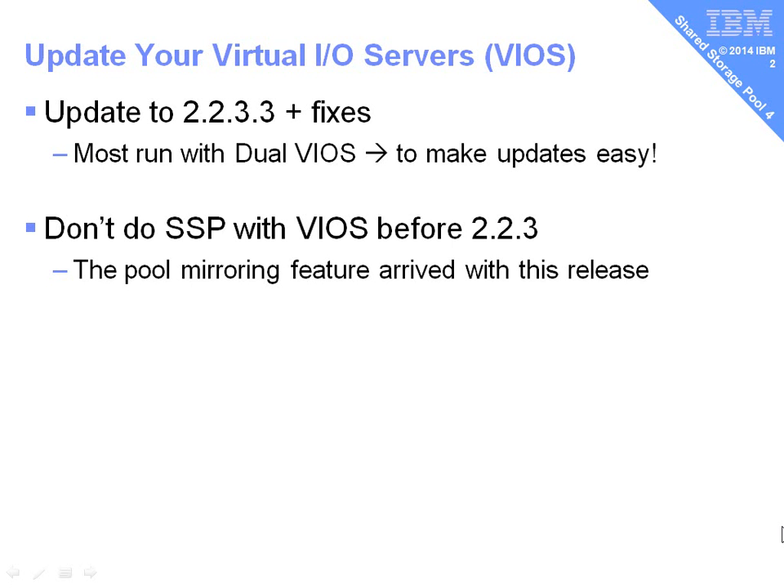First of all, we have to update our virtual IOS server. I always encourage people to do this anyway for security and fixes. When I made this movie, the latest release was 2.2.3.3 and a couple of fixes. Most people run with dual VIO servers and the point of having two is that it makes upgrading them easy and you can do this online with your applications up. Don't use older versions of the VIO server than 2.2.3.3 because with this release we first had the pool mirroring feature.